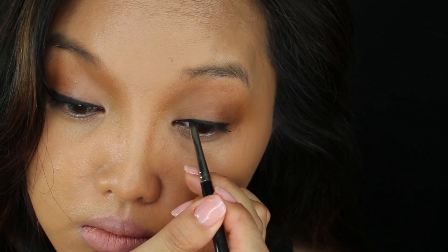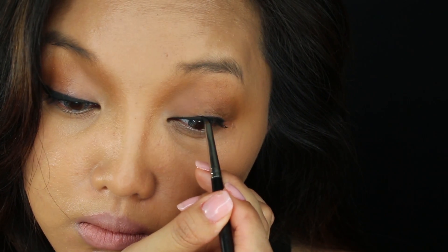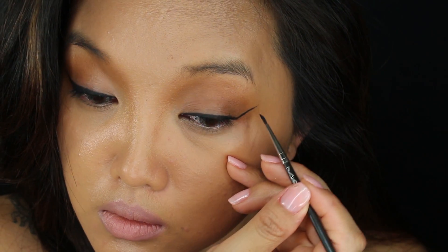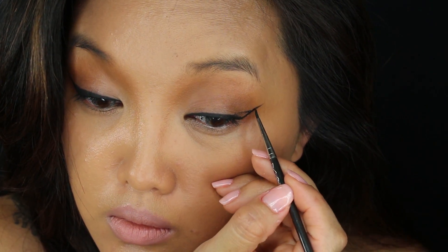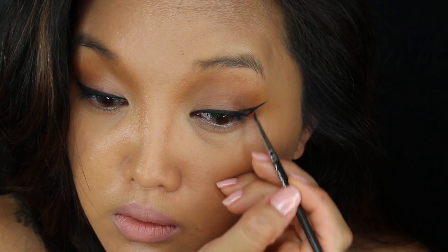So after you tightline, go in with MAC Black Track and outline your eyes. Next, I am going in with the Bold Wing Liner. If you don't like it, you can choose not to do it and just keep it simple.